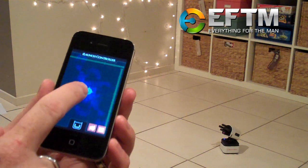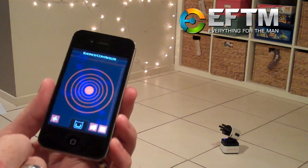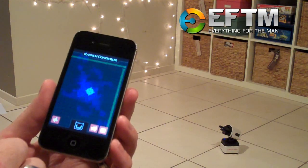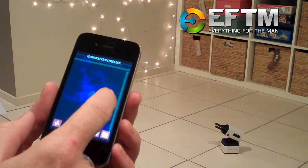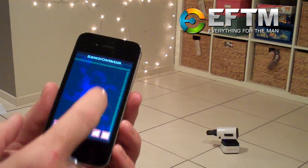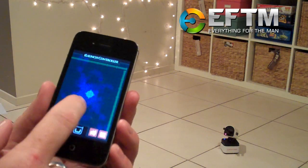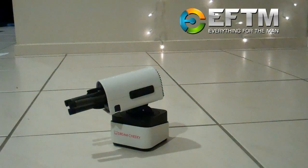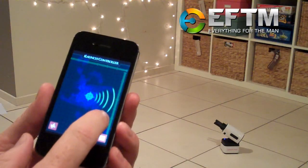You load four missiles onto the iLauncher, and you control the whole thing from your iOS device — your iPad, your iPhone, or your iPod Touch. Simply load the app and you can control the iLauncher to go up, down, left, right, swivel almost 360 degrees, and press the button to fire. This is going to be loads of fun for people this Christmas and into the future.